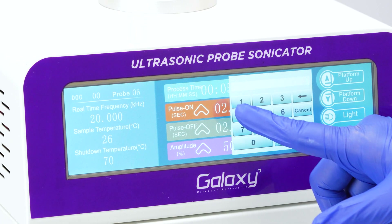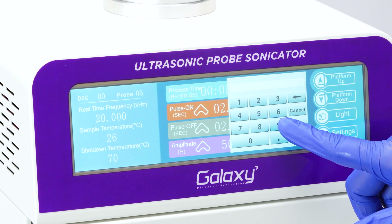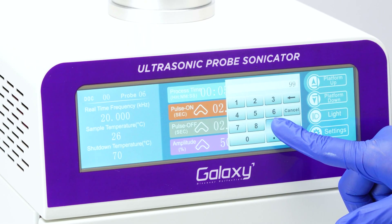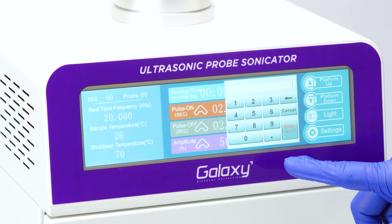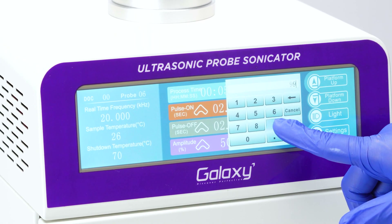Next, adjust the pulse on and pulse off times. The maximum value for both is 99 seconds. If you are running for an extended period, set the pulse off time to be double that of the pulse on time.